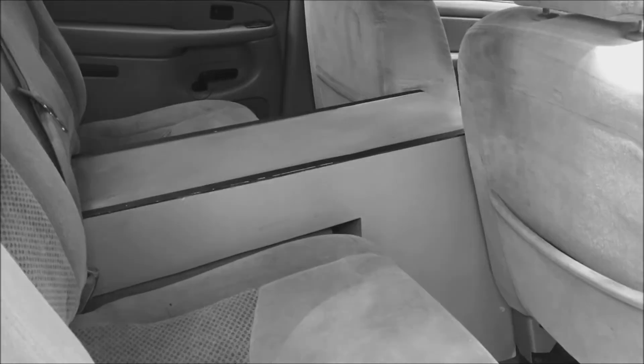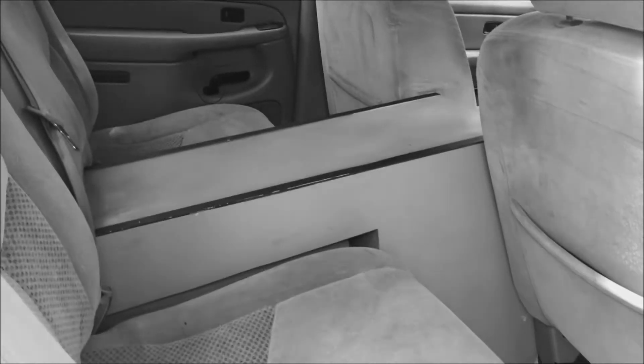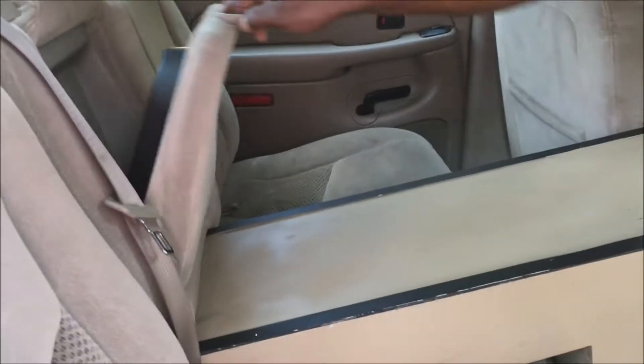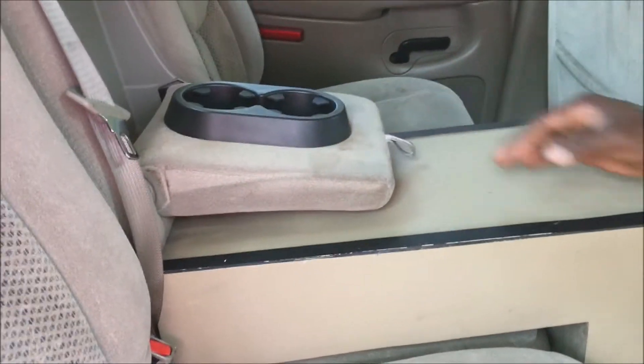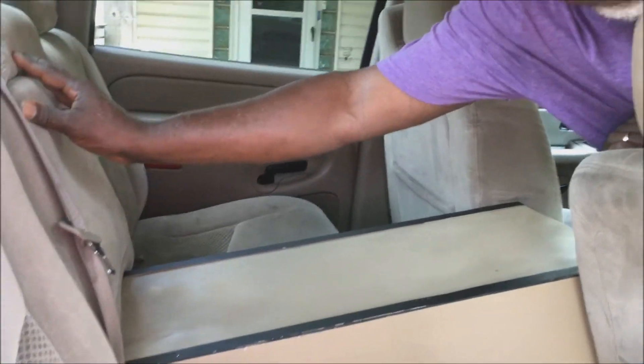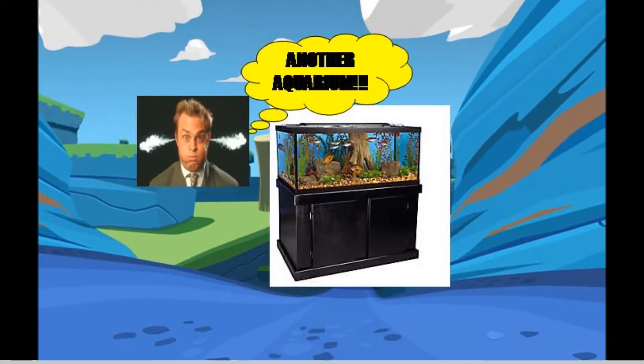This is my subwoofer box that I designed because they didn't make one for this truck for a 12-inch. So I made one that's kind of like a console — it's been beat up now — but it hits good and it's cut to just barely fit. I even took account for using my cup holder so it'll fit up under there. Now I'm going to remove this box because my wife is going to pick up an aquarium in Georgia and we need the room.